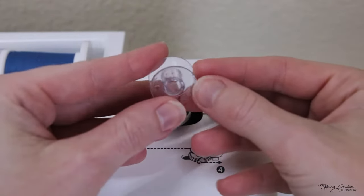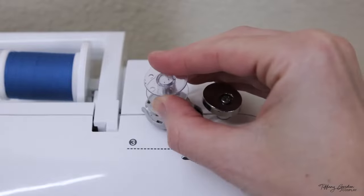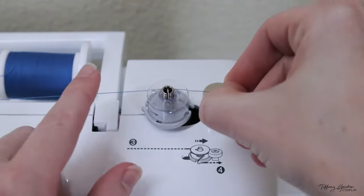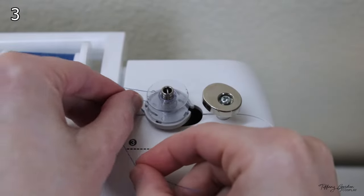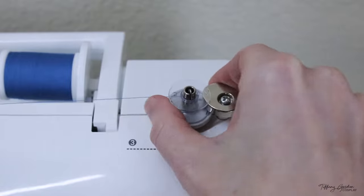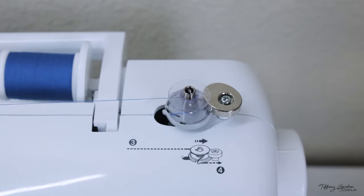Grab your empty bobbin, place it onto your bobbin winder, and grab your thread pulling it from the back side around to your front and then down into the groove. Once that's done, pull the whole bobbin winder to the right side. This will make it so the sewing machine will no longer have the needle go up and down, and it knows that we're going to wind a bobbin instead.